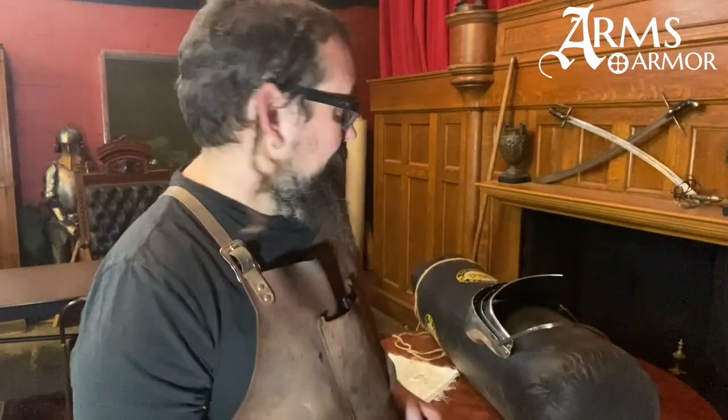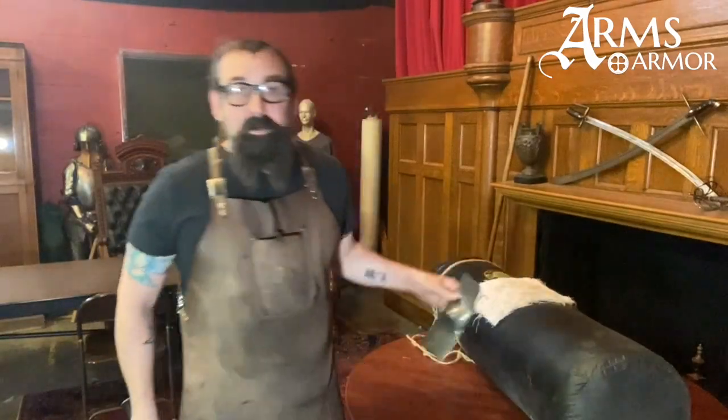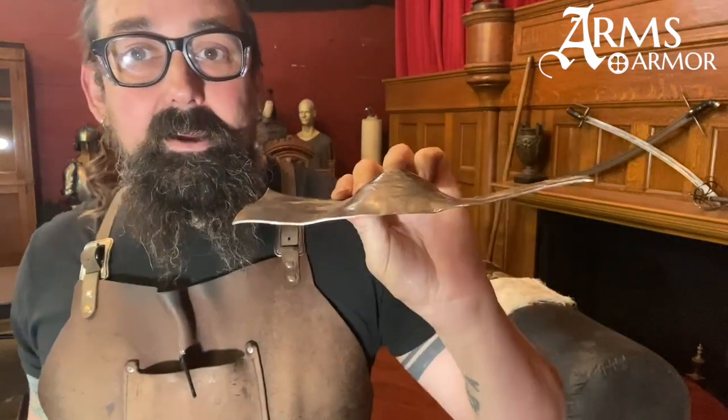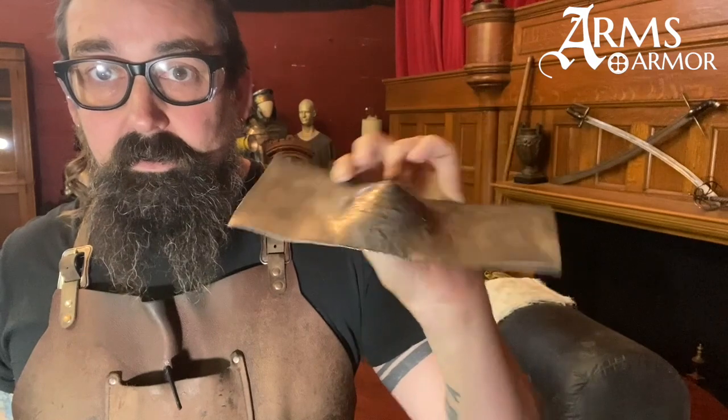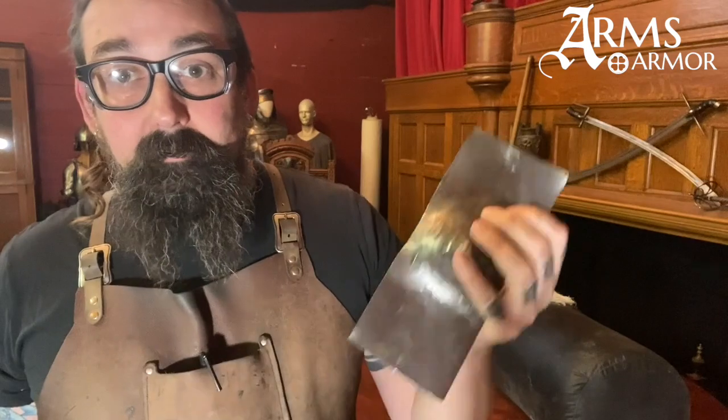I'm going to use this on a few different pieces of metal. Here I have a piece of 16 gauge steel that I've raised into a dome that is like the top of a helm, or like a poleyn, or a raised besague. First I'm going to try and hit this on the flat area, which will be both structurally weaker because it's just flat, and materially weaker because this part has been work hardened a bit. We'll see what happens.